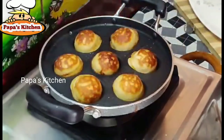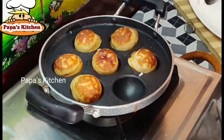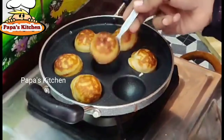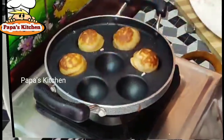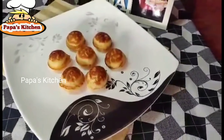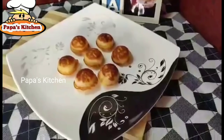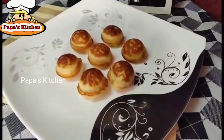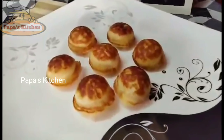Our sweet is ready to serve. This is really very simple and also very healthy. Transfer it to a clean plate and serve hot — surely our kids and family members will definitely like this. If you like this sweet recipe, please like, share your comments, and also subscribe to our channel. Thank you and keep smiling!